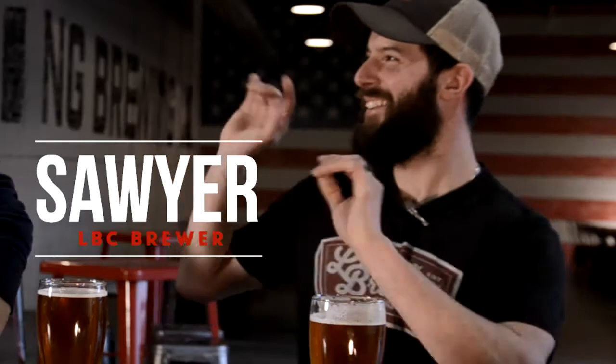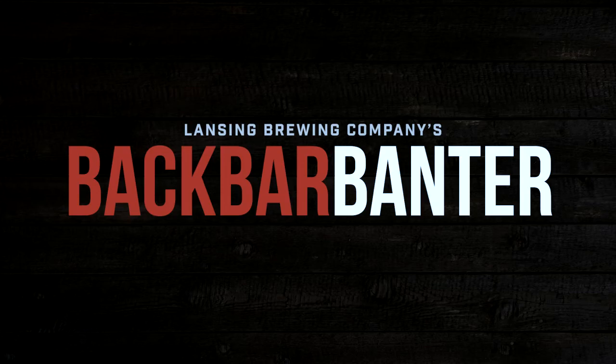What the heck is a crawler? A crawler is a 32 ounce can growler — a crawler. Way back, like four years ago, like back in the day, 2012 AD, the crawler was born.